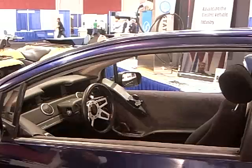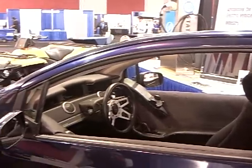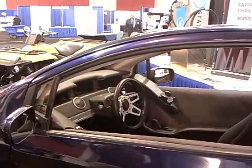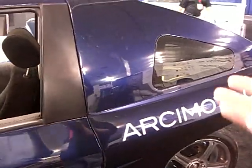It's got a top speed of 65 to 70, and we actually limit it there for efficiency's sake. The range on a charge is 40 miles. The price of the car is $17,500 — we're targeting it at $17,500, and that's before government and tax incentives.